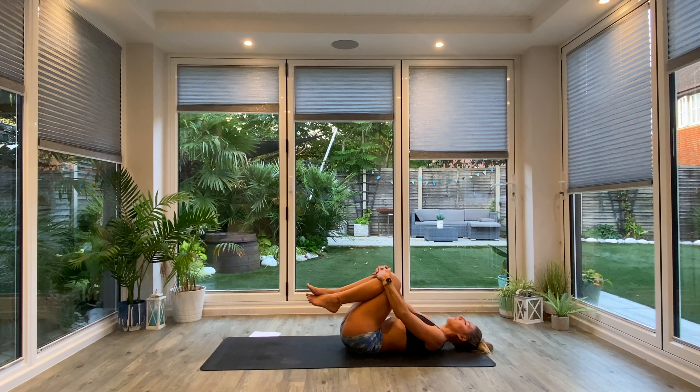Taking the toes to the floor now, keeping the heels lifted, take the arms out wide in a T-shaped position or even cactus them if you want to. Think about gluing those elbows and shoulders to the floor. We're just going to drop the knees from side to side for a few window wipers — maybe five each side — releasing off the lower back, unraveling the spine. One more each way, and then gently come all the way back to centre.